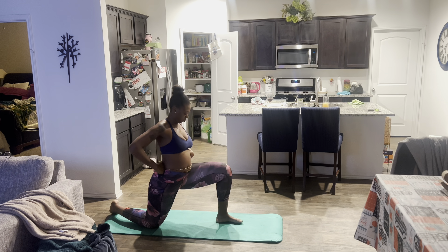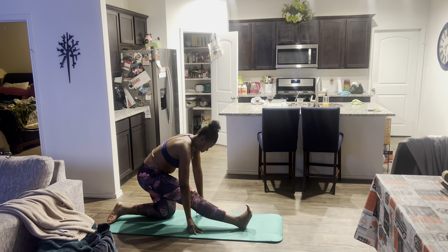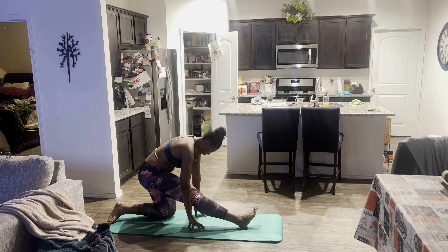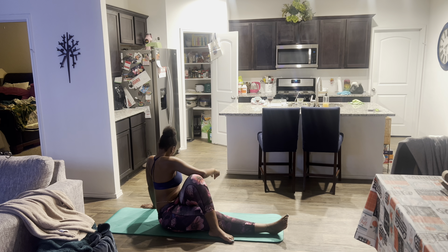They also gave me a free shot called the Beauty Shot and I just took that right before I started my workout. Yes, I do still work out, but my workouts are really, really light. So I just started off with some light stretching to get my body stretched out and open so I can get ready to work out.